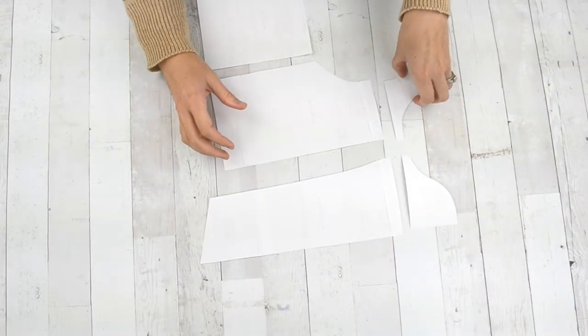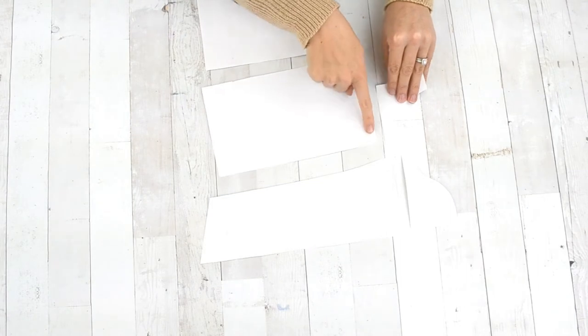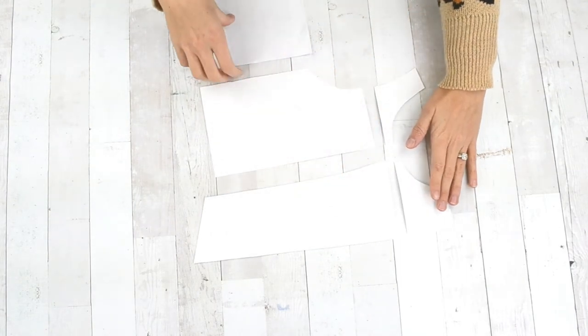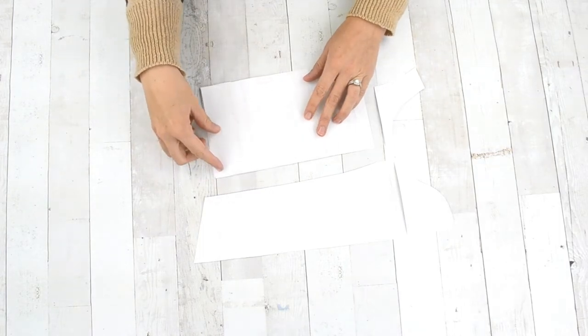To prepare the pattern you need to cut along the front and back bodice right under the neckline, then cut through the sleeve just under the cap and add half an inch seam allowance.